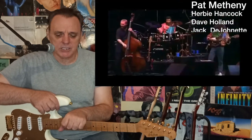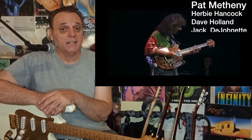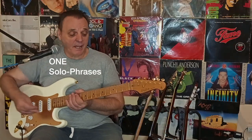I have the pleasure of being here at Chris Haley's studio — a good friend of mine, he's a wonderful rock guitarist. First up, let's talk about Pat Metheny's phrases. Pat has an incredible way of crafting melodic lines that really resonate. One of his notable performances back in the 90s with Jack DeJohnette on drums, Dave Holland on bass, and Herbie Hancock on piano showcases that beautifully.